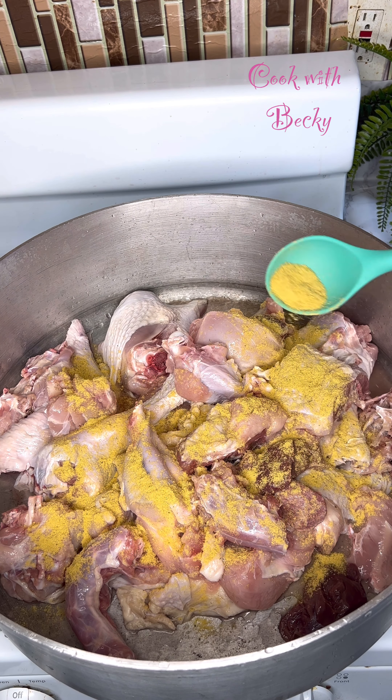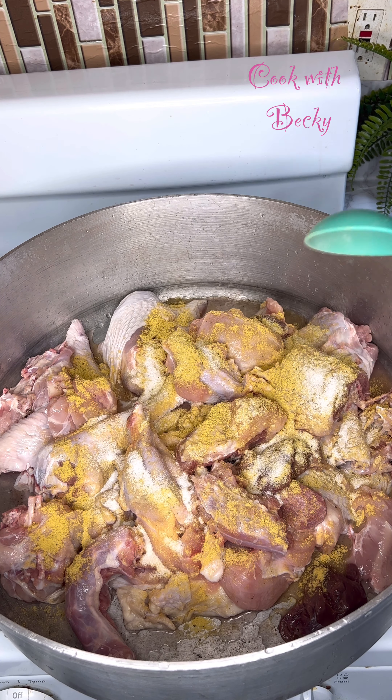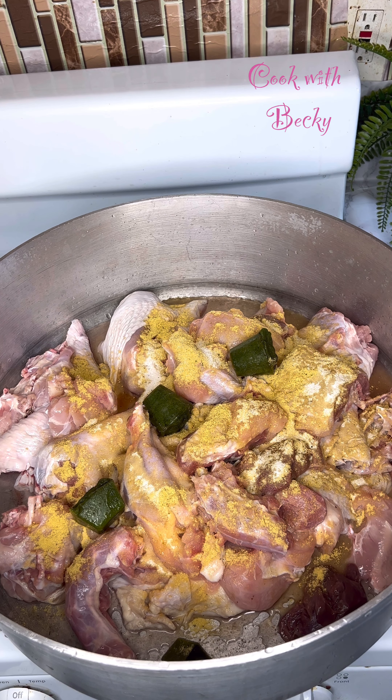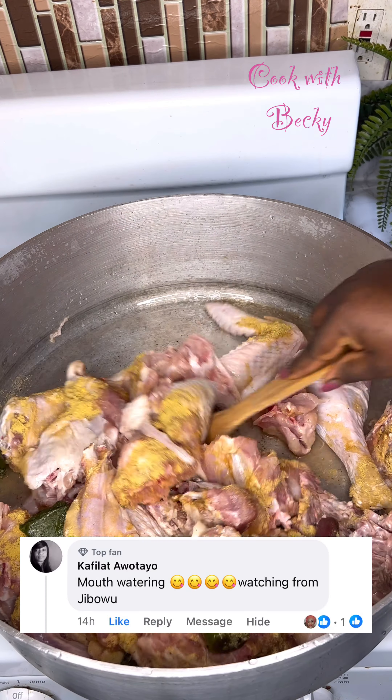For this video, I'll be using a whole turkey. I cut it, I washed it, and that is what I have. Next I went ahead to season with seasoning and salt, and I went in with some green marinade, and I'll give it a stir to cook in its own juice.